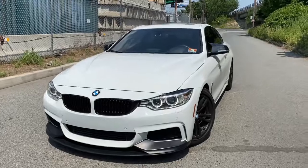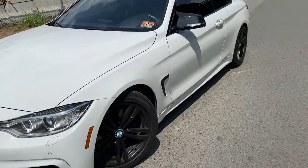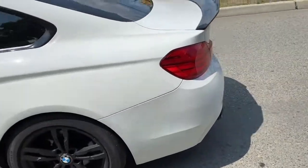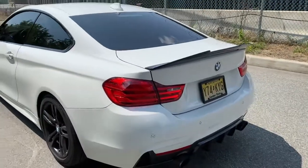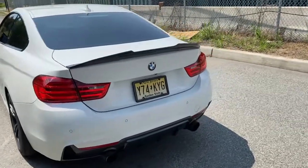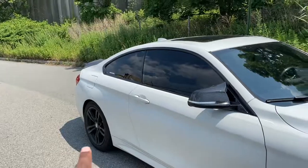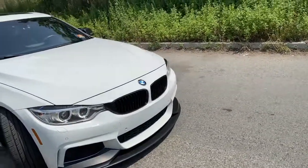What is up guys? Welcome back to another channel video. Today I've been dreading for a long time — today we are converting this thing to rear wheel drive. If your car is all wheel drive and you always want to do donuts and burnouts, this video is for you. I'm going to absolutely destroy these tires because all four of them are different and I'm getting new ones, so why not destroy them.